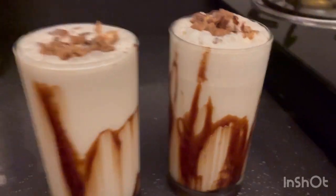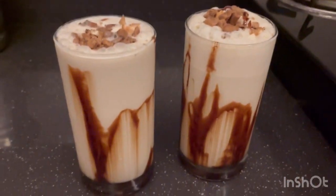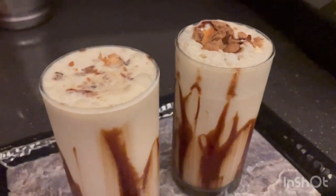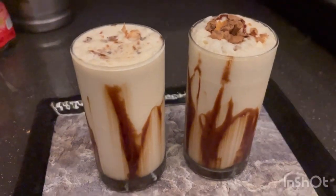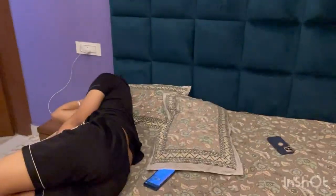This is a more simple recipe. Now let me check the reaction of Rahul. It's time to serve the cold coffee to both my mama and Rahul. Let's see whether they like it or not.